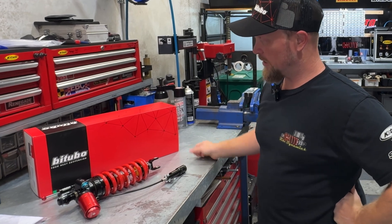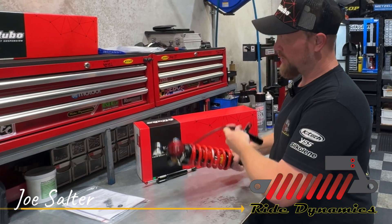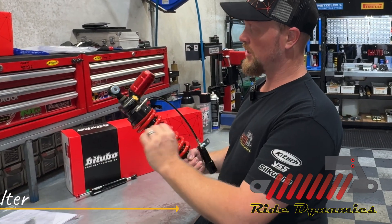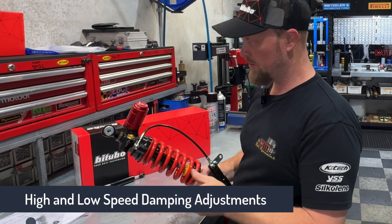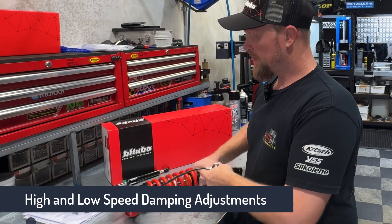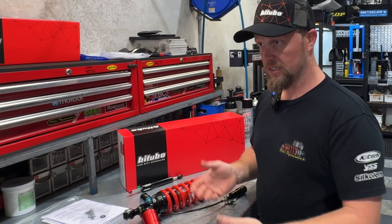So this is a Bitubo rear shock — this is the XXZ, the top-of-the-range one. It has high and low-speed adjustments for compression and rebound, which is unique in most of the road racing world. It's like a TTX or a K-Tech DDS.